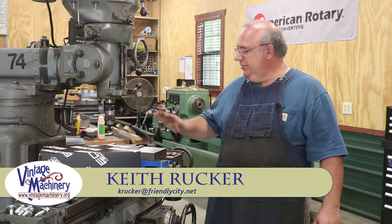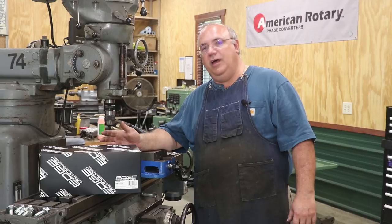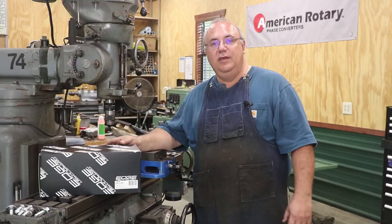Hello, Keith Ruck here at VintageMachinery.org. I'm going to do a little something different this week for my Monday video — I'm actually going to do a tool review. I don't really do too many of these, but I decided to make a little bit of an exception. I was contacted a couple of weeks ago from the folks at Edge Technologies, who make all kinds of really cool tools for the machine shop, and I have purchased, with my own money, several items from these guys over the years. They make a really cool product.